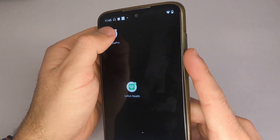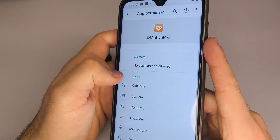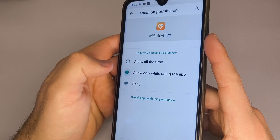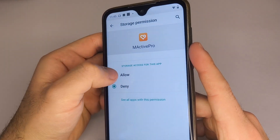Before we start, make sure your phone's Bluetooth is turned on. Then press and hold the app icon, select App Info, and enable the location permission. If you want to add images from your phone to the watch, also enable the storage permission.